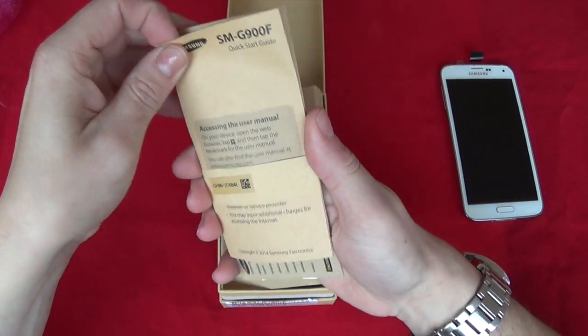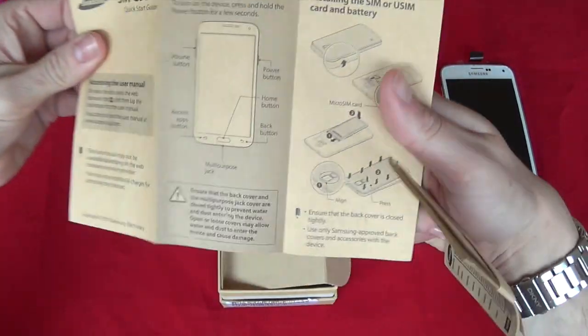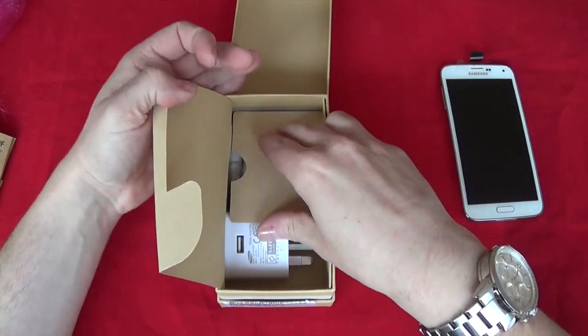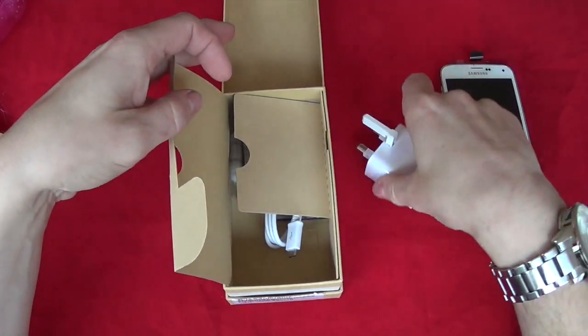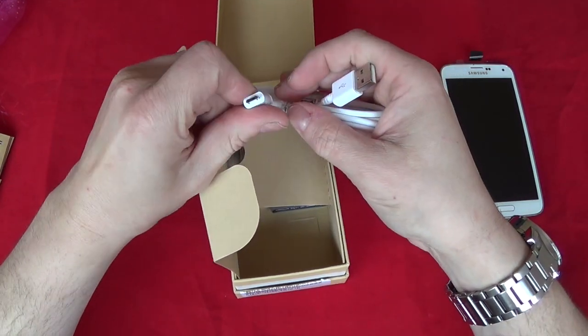We have some quick start guide and some warranty, showing you how to get the SIMs in and out. And then in here we have a three-pin plug — a lot like Nokia style — and then we have a USB connector.